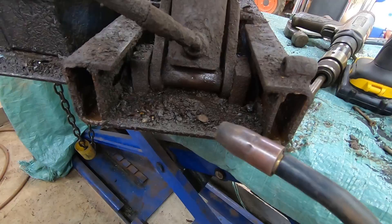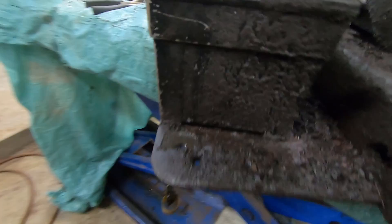Hey folks it's DIYGuy123 here. Today I'm going to be talking to you about how to extract a stripped out set screw.